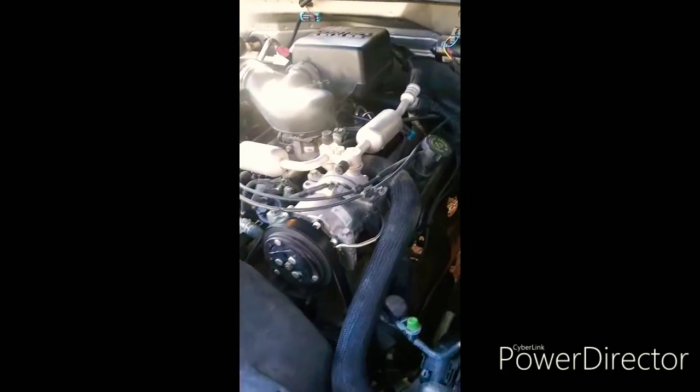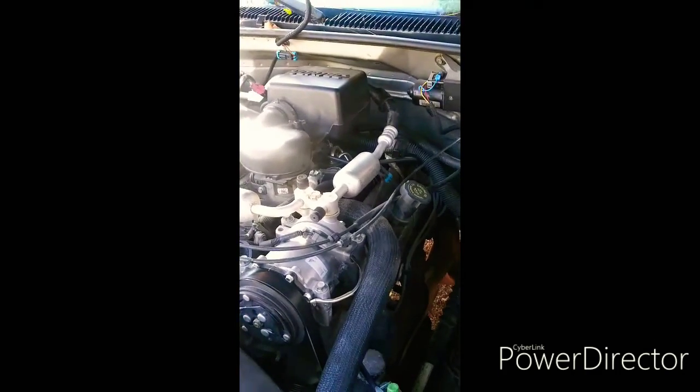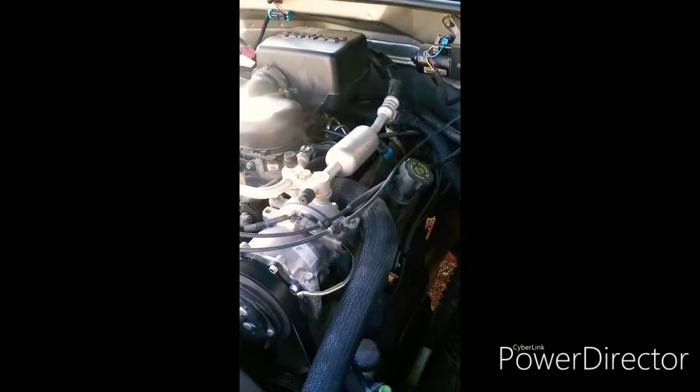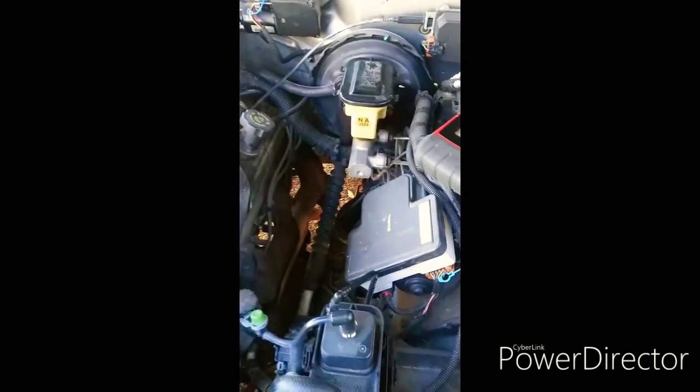Today I put a distributor in this 99 Chevy Tahoe. I believe these are 96 to 99 on the Tahoes, up to 98 on the pickups — 350 Vortec. I'm going to show you how to set the timing with a scan tool.